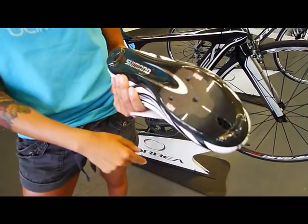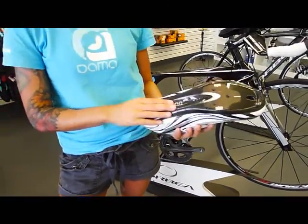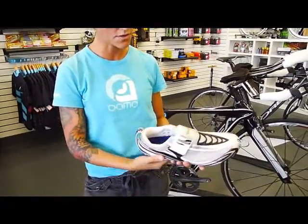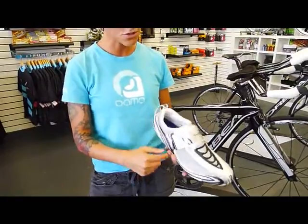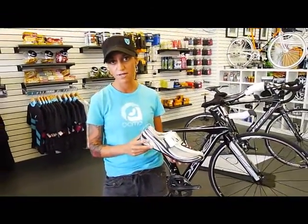The whole bottom of the shoe is carbon. So for all you triathlete geeks that have carbon bikes, you want a lightweight carbon tri shoe. There are holes for water to evaporate and leave the shoe, and all vapor mesh on the top. It just makes it a sick triathlon shoe.